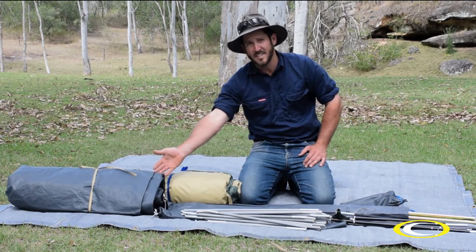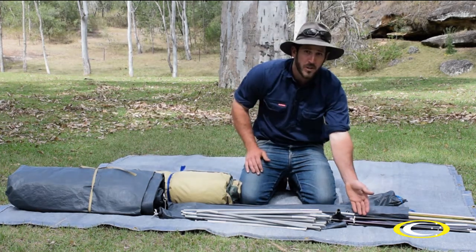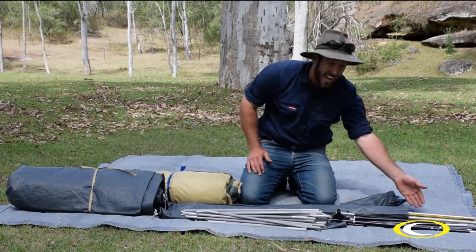Here's what you get in the kit: inner tent, fly, grey side poles, black ridge pole, pegs and awning poles.